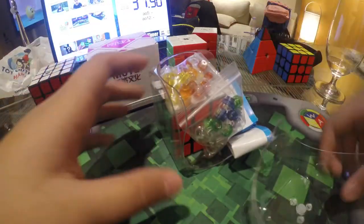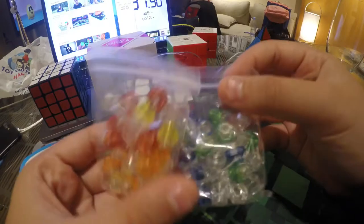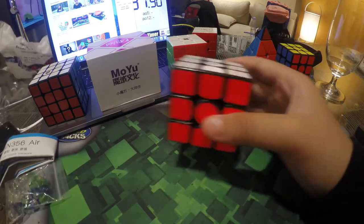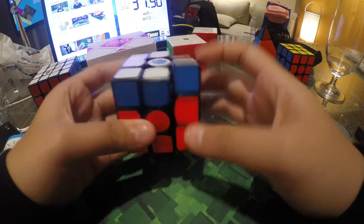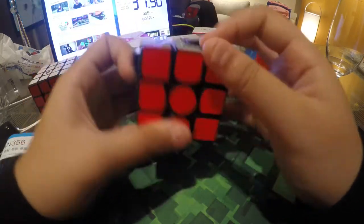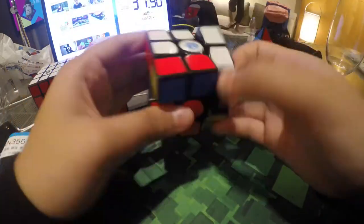Next we're going to go for the GAN 356 Air UM. It comes in a regular GAN box with a pamphlet and some GES springs. I believe there are purple springs in here, but I'm probably going to experiment with a bunch of different springs to see what suits me, and then do a review. The magnets are far more noticeable than the GAN 473, which I don't really like out of the box even after trying a few different springs. It's not my type — I never used the GAN 473 as my main, just as a backup.